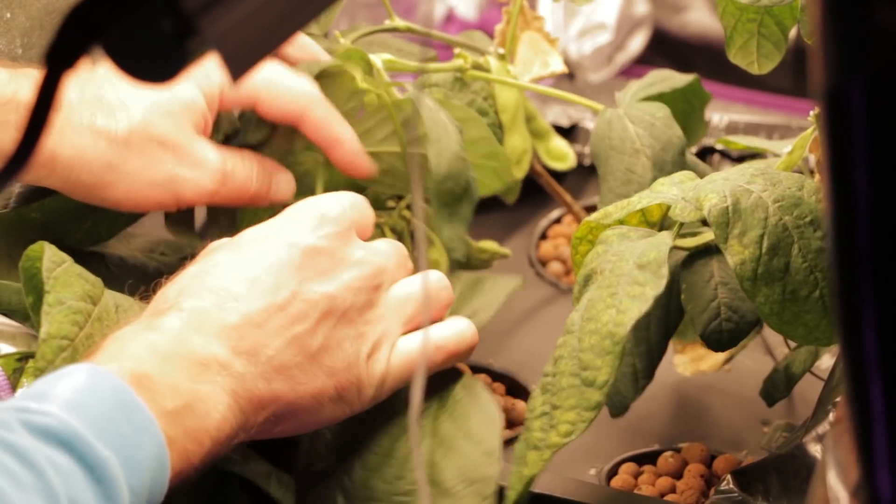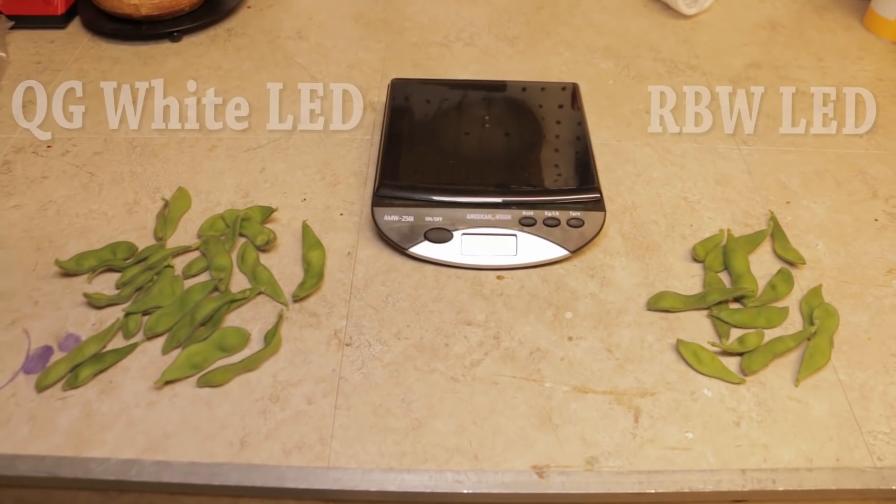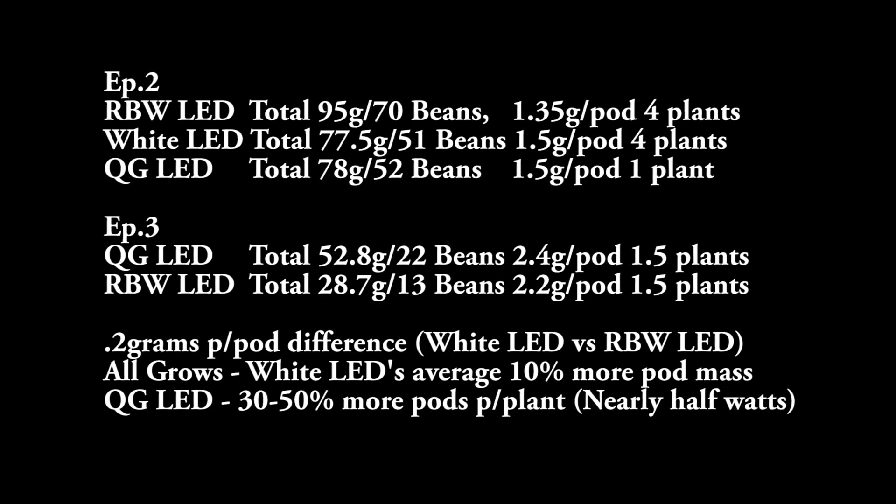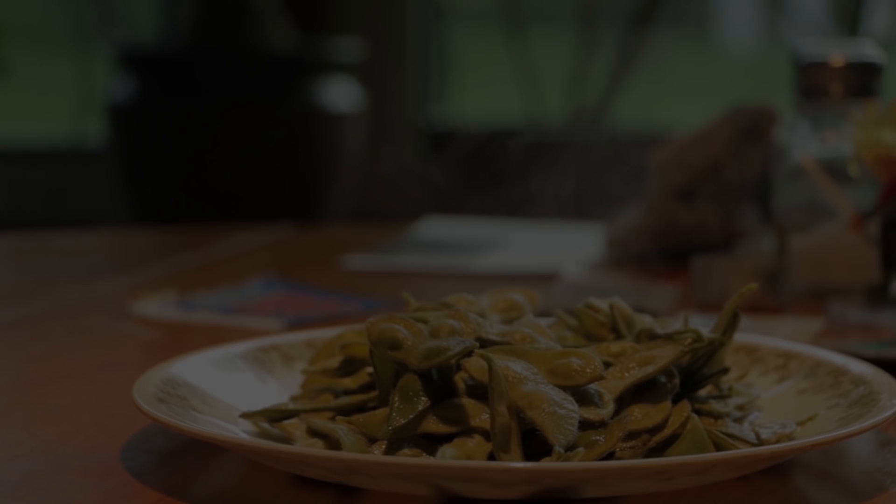After picking the beans and weighing them, we found the same trend of quantity, size, and weight that we saw in episode two. The data here is fairly complicated, but to make things simple, the QGLED strip lights produced 30 to 50 percent more beans per plant between both grows. And comparing all the lights, the white LED grow lights produced about a 10 percent larger pod on average. What this data tells us is that it's not about the amount of watts a grow light consumes — it's about the spectral quality.